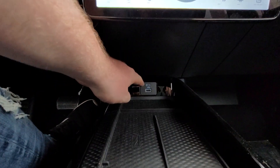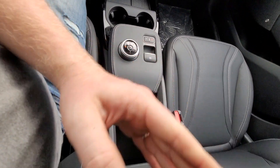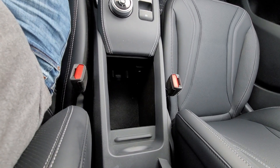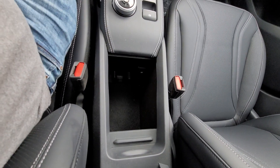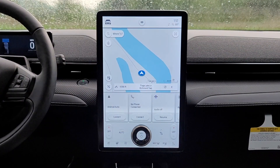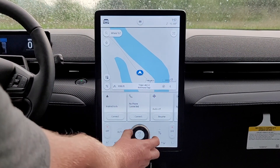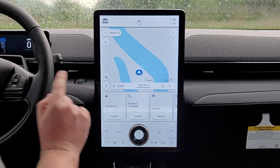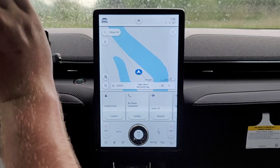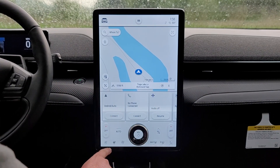Down underneath we have USB-C as well as regular USB. There is a nice amount of storage inside of the center console, as well as a 12-volt outlet. Of course, we can't do this review without talking about the huge center stack over here. It is one of the coolest ones I've ever seen. I love that they kept the actual volume knob — way better than buttons or trying to figure it out on a slider. Really good choice by Ford there.